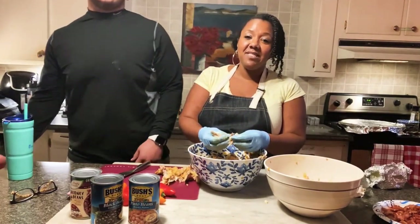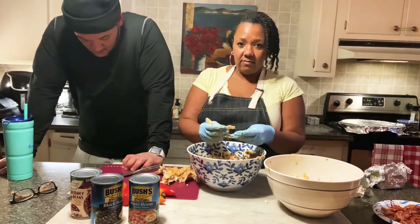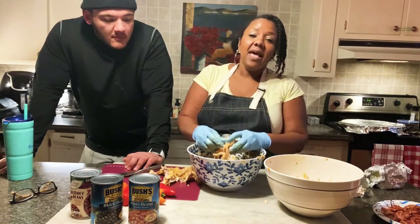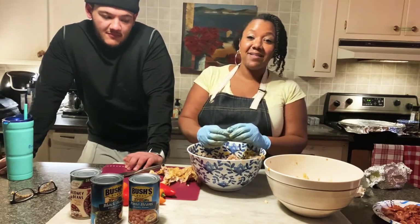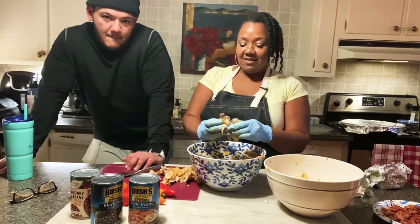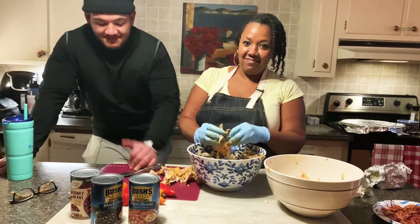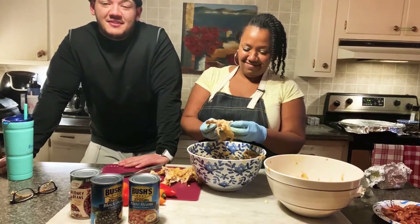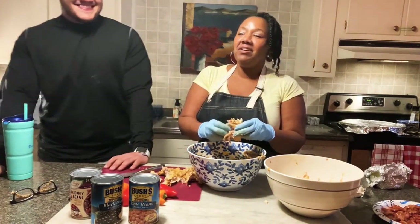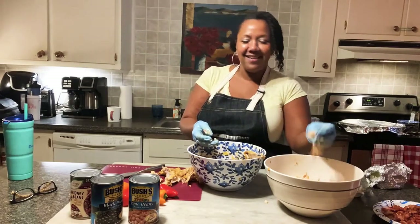This is Isaac — my oldest boy. He's going back to school Sunday. He plays football — he's in college.